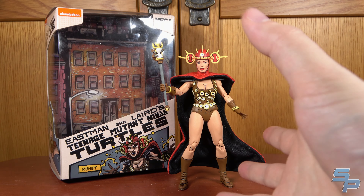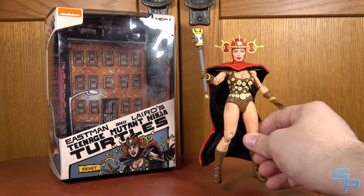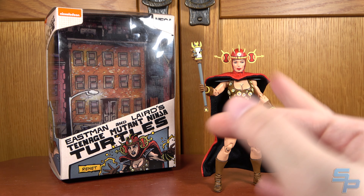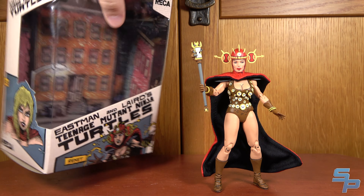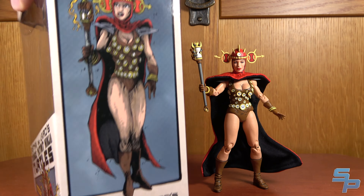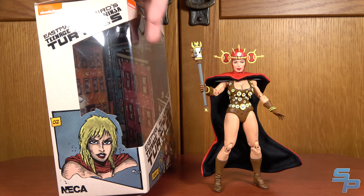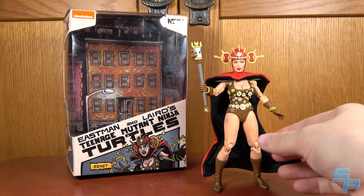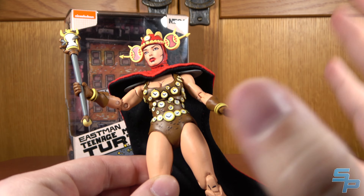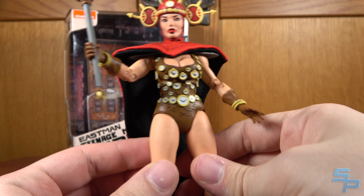Next up we have Renet. Renet is a time traveler in training. She debuted in the Mirage comics and then appeared later in the 2012 series — I think she was in the 2003 as well. You can see she's number two in the series, with different box art pieces by Kevin Eastman, which is pretty cool.